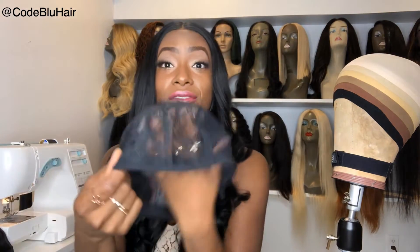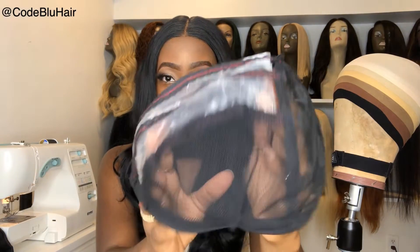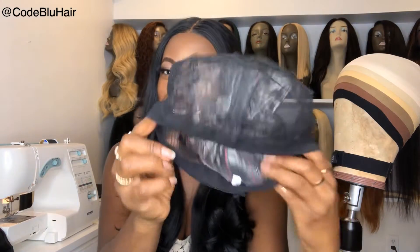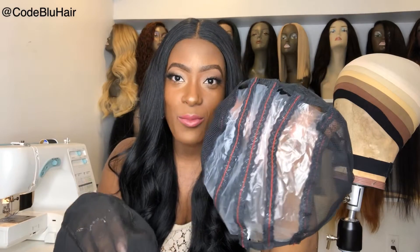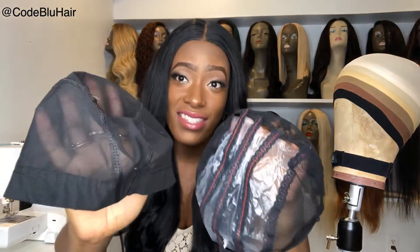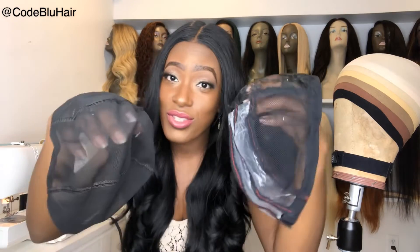And then we have a ventilated dome cap. This dome cap doesn't have an adjustable band on the inside like the one I'm going to show you next. It fits very snug. These two are almost the same — the mesh one lets you get to your scalp, while the ventilated one fits snug over your hair and keeps your hair neat underneath. I use both for some of my units and I love them.